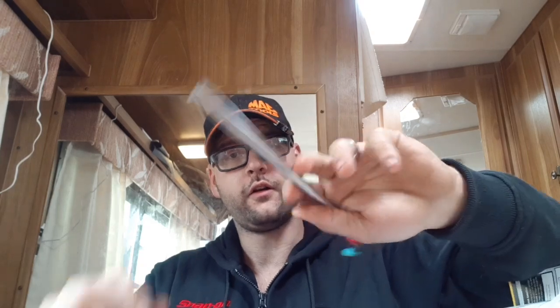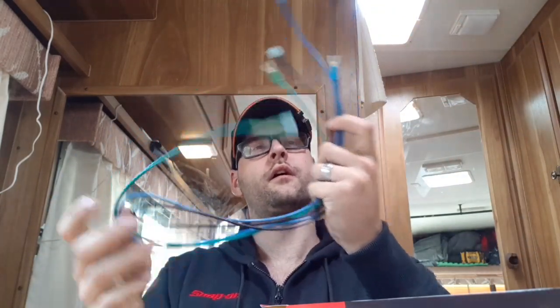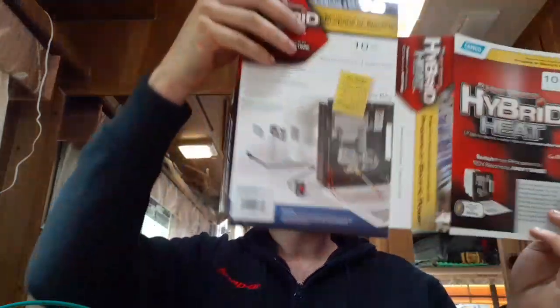That rubber grommet is going to be needed because we're going to have to drill a hole through the panel of the water heater - not through the water heater itself, just the panel. We've got some threaded fittings - I believe this fits Suburban and Atwood water heaters - so I just have to find out which one fits best. We also have a compression fitting, some Teflon tape, a zip tie, and a couple more electrical wires.